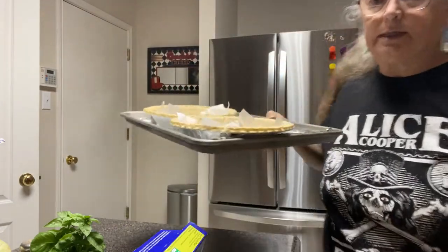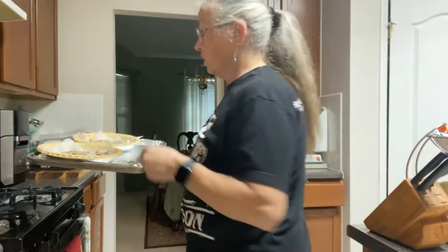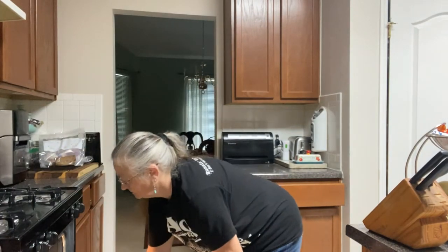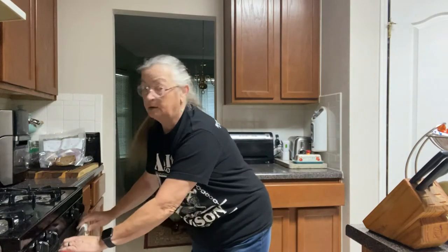These are going to go in my oven at 375 degrees. I'm going to let them go about eight minutes. The pie crust itself takes 11 to 14 minutes, so because I don't want it completely done I'm only going to go eight minutes. I'll meet you back here.